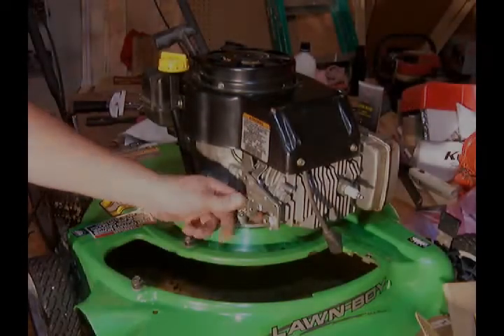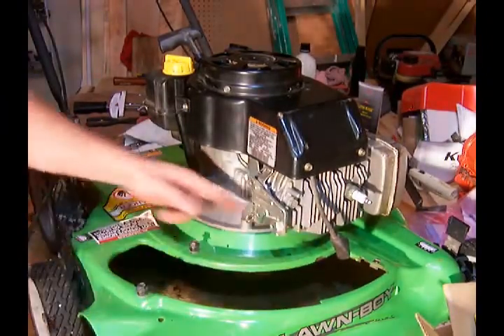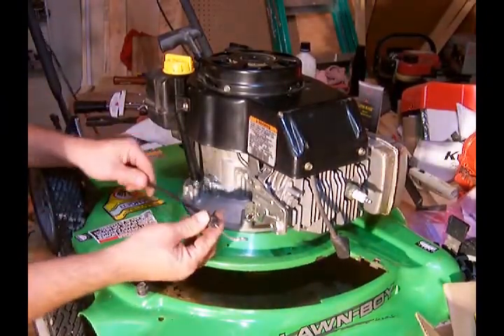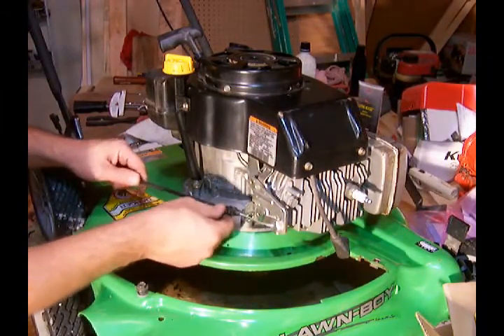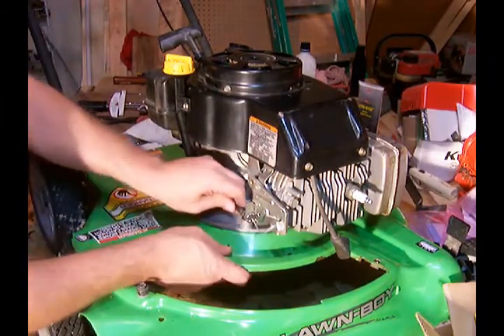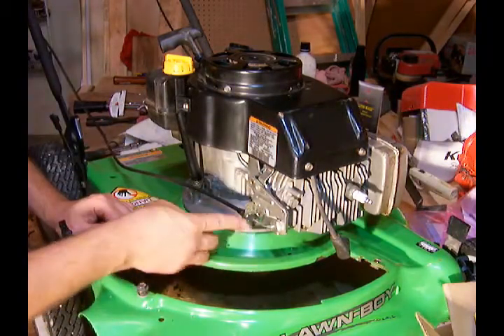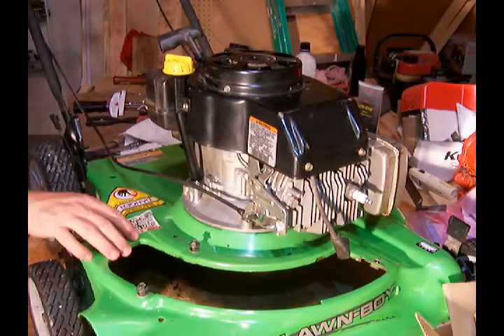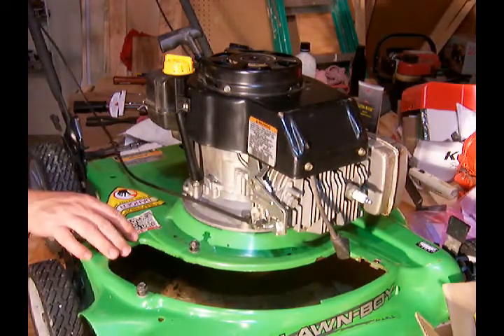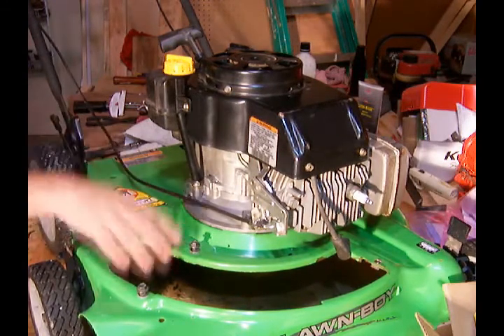Now for the engine brake. We pulled the nail out of there so the engine brake is free. We take the cable from our mower, slide that in place, pop that in until it locks in place. And now when we pull our handle, the engine brake is released and you can start the engine.